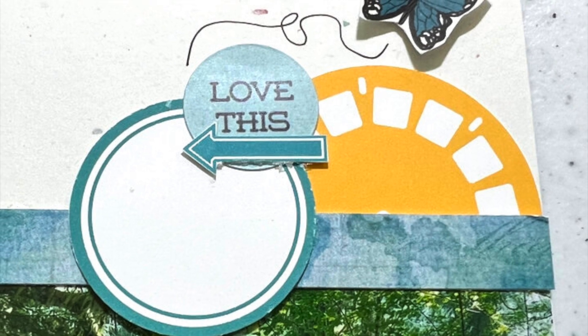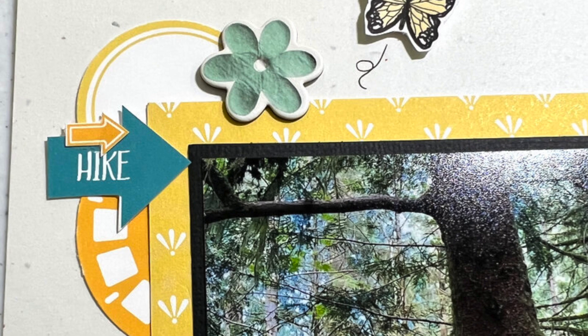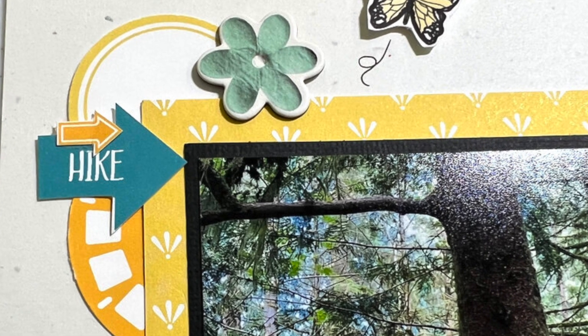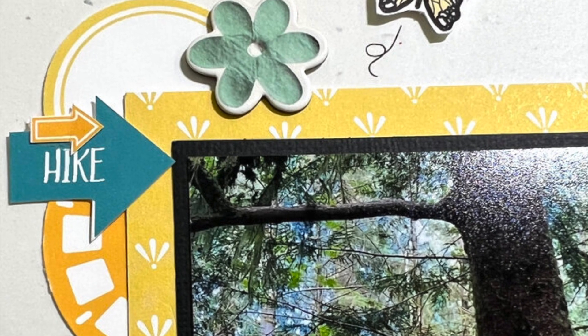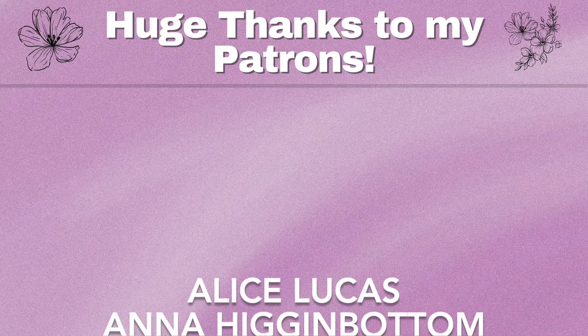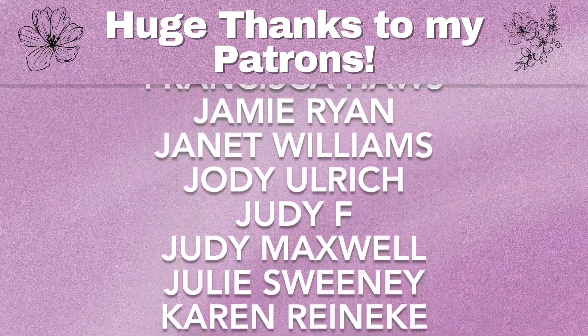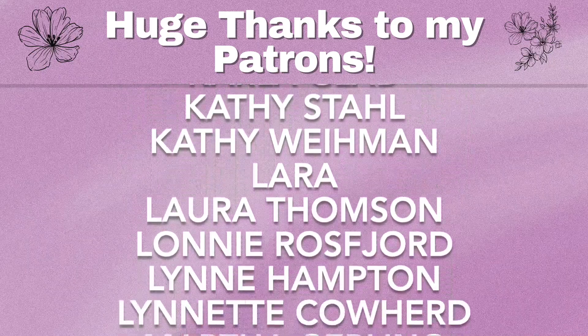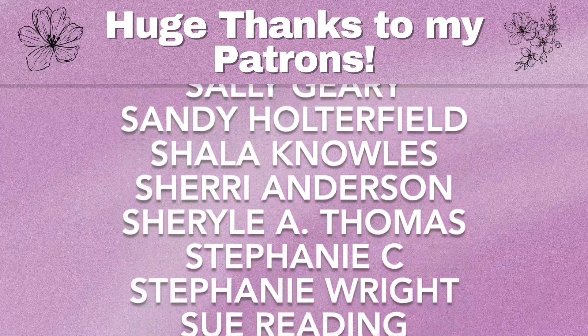I just want to take a second and say a huge thanks to all my patrons for your support — I really appreciate each and every one of you. If you're new to my channel, don't forget to hit subscribe, give me a thumbs up, and leave a comment below. Thank you so much for watching — bye!